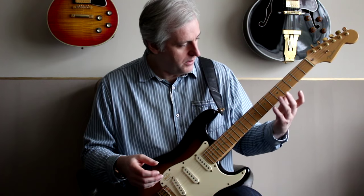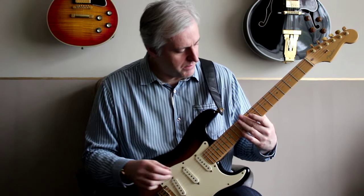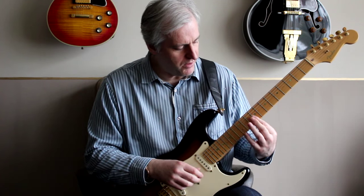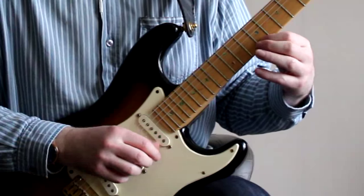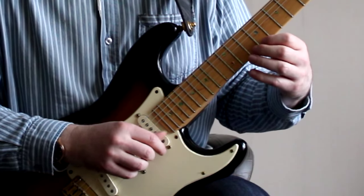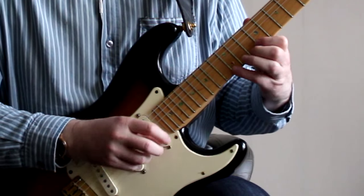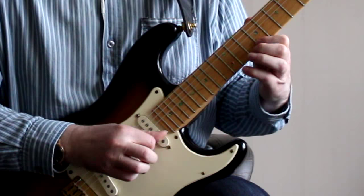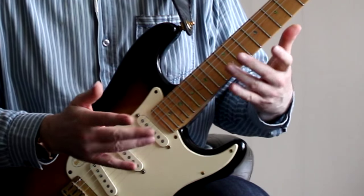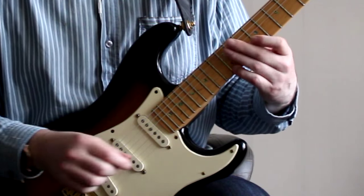So I'm in A major, up around the ninth fret area. I'm playing nine, ten, twelve. All we're going to do to start with is just get used to playing those three notes. My left hand is just playing nine, ten, twelve.